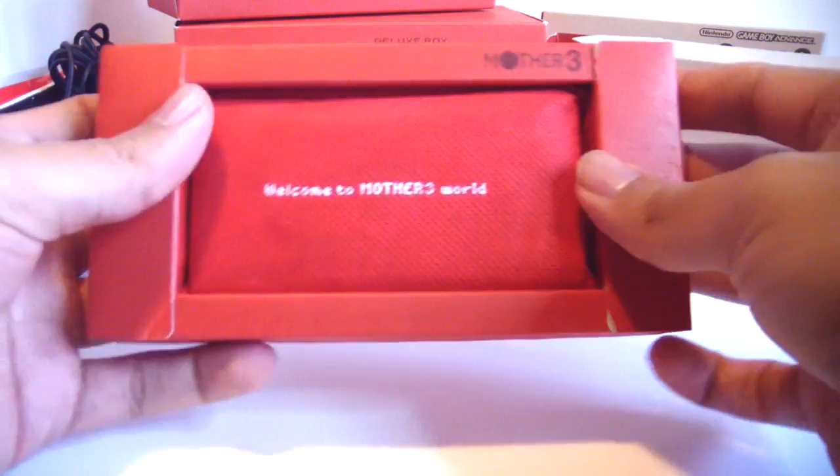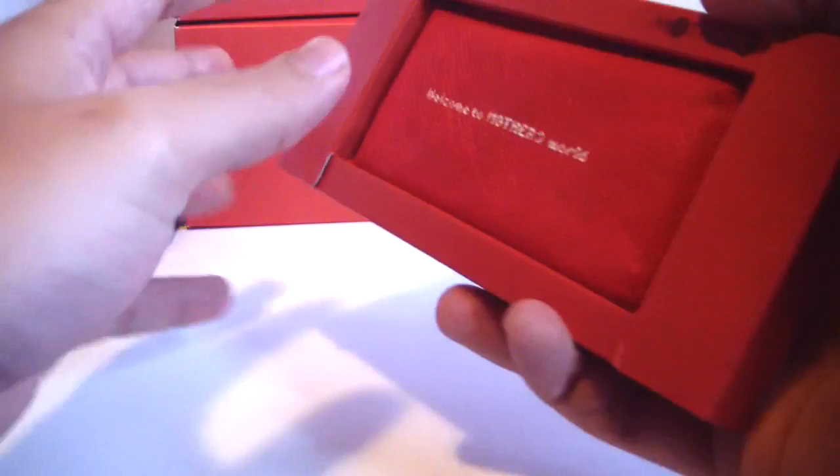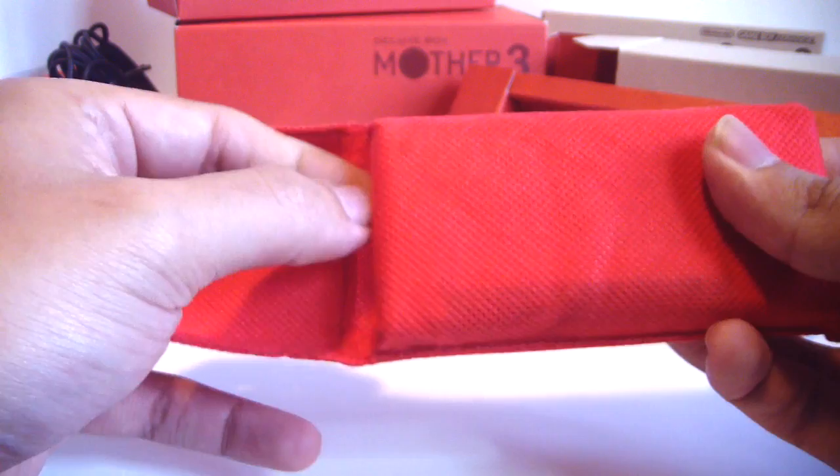Now to the Micro. You don't have to pull it — there's actually a hole in the back, you just push it through and it'll pop right out. And this pouch is actually different from the AC adapter pouch; this one actually has Mother 3 on the back too. I kind of like the black pouch better, but this matches the Micro and the outer box as well.